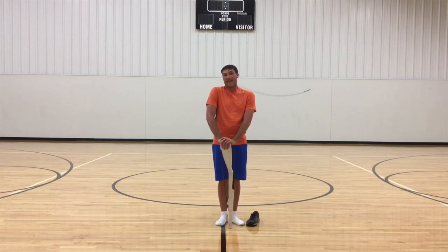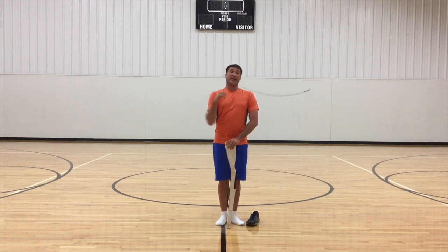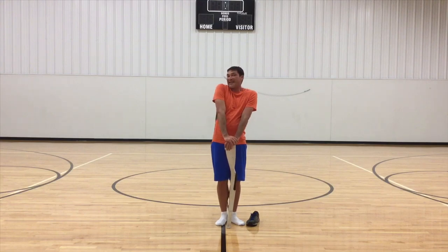So that is your quick tip for your rifle spins for just getting students to stop the chicken arm. There you go! Thank you!